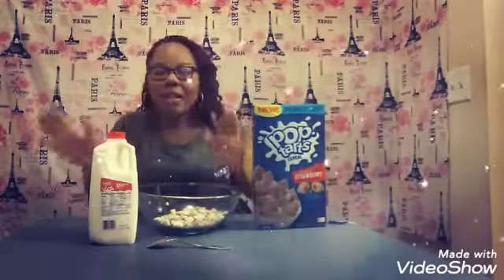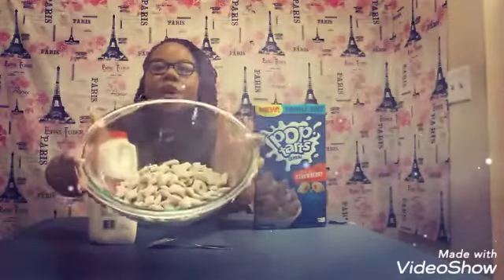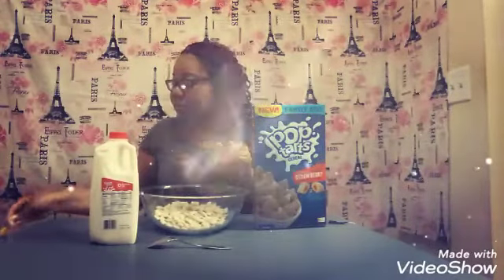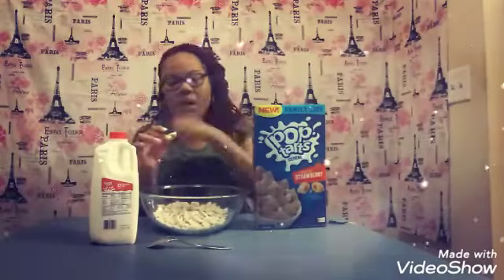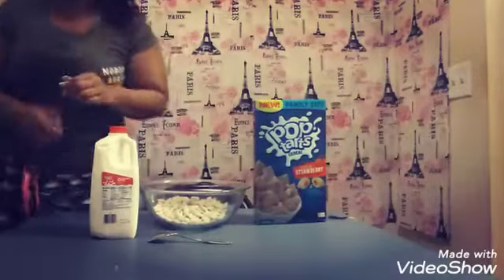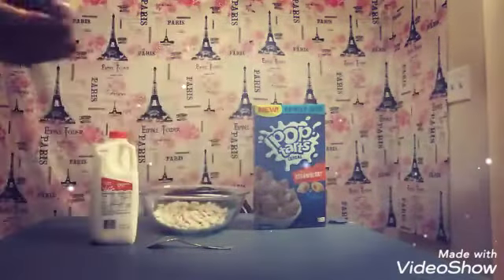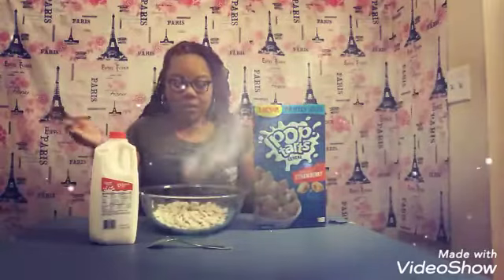This is not a challenge and it's not a mukbang, so I'm not going to have a big old bowl of cereal — I think this is enough. And just by looking at the dry pieces of the cereal, it kind of reminds me of shredded wheat. It has a different pattern on it, but it looks like shredded wheat and it has sprinkles on it that would be on top of a Pop-Tart. So let me show you guys — this is what it looks like.